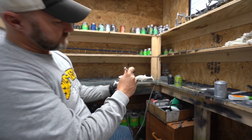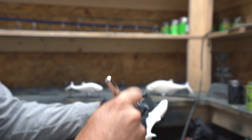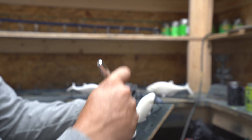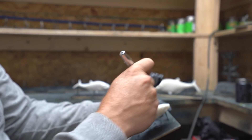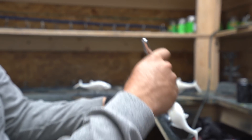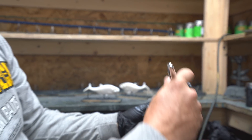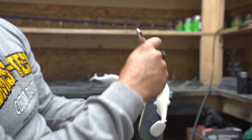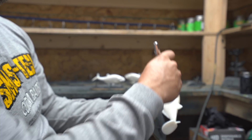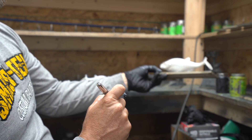Basically with this airbrush you're just going to lay down a silver base coat. One of the cool things about this solvent-based paint is it dries really, really fast, so when you're painting these soft plastics you don't have to wait very long between coats. This is the seven-inch weedless gizzard shad.